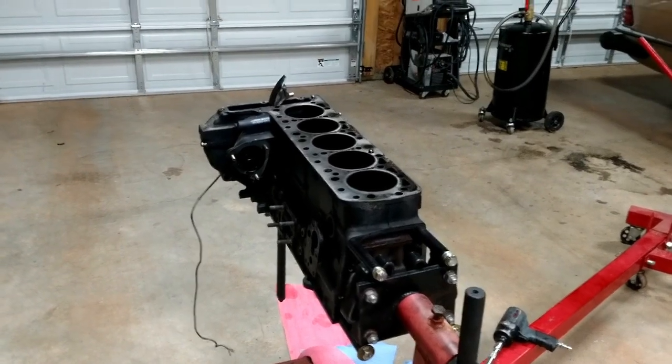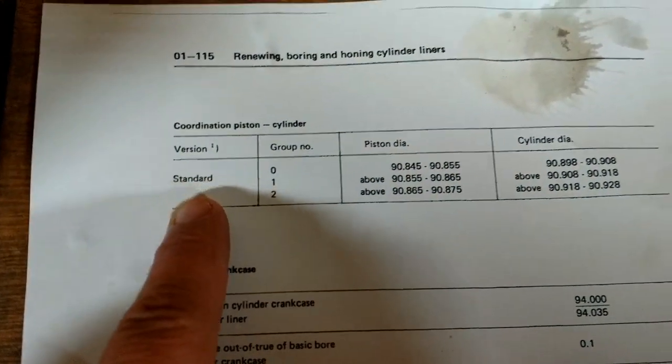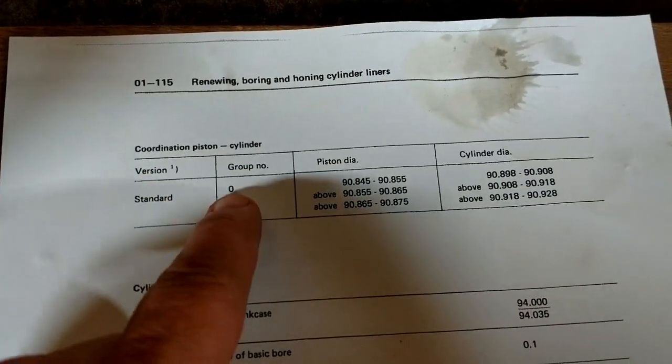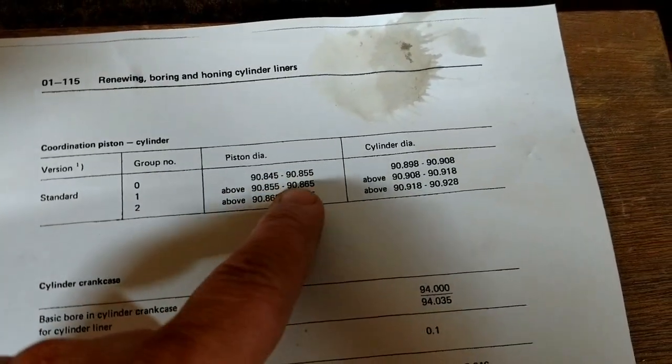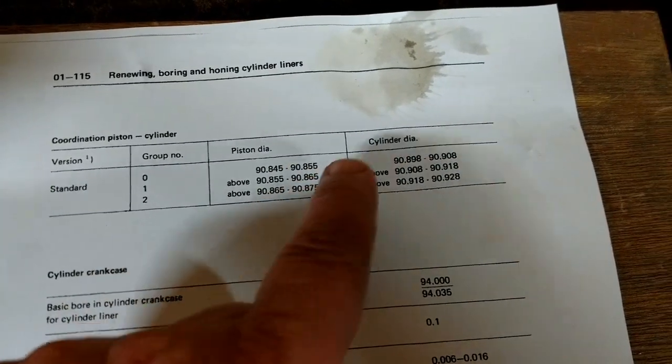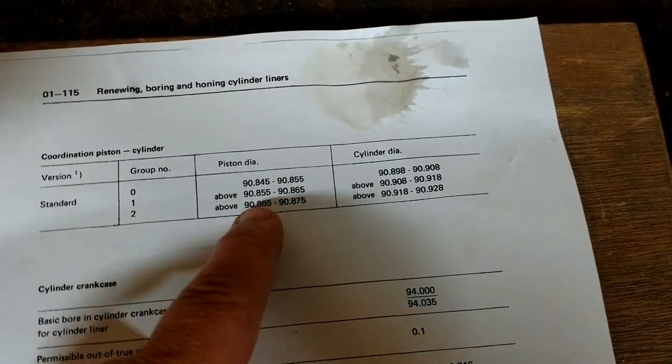All right, here we are again. I'm doing this crazy project to refresh this engine — I've never done this before. Tonight I'm going to try to measure the cylinder bores. In the factory service manual it says there are three groups of pistons: group zero, one, and two. Here's the range of piston diameter and the cylinder bore that they match those pistons to.